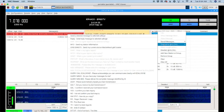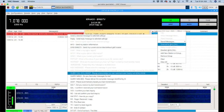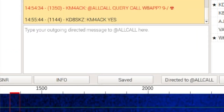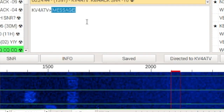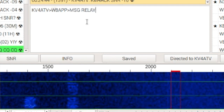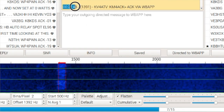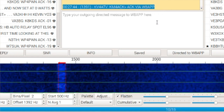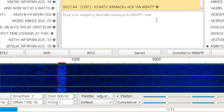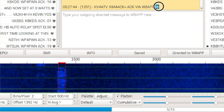Another advantage of JS8 Call is the relay feature. Relays are a really cool feature in JS8. So let's say that I'm looking for Station X, but I can't hear Station X directly. I can put out an all call to every station that can hear me and ask them if they can hear Station X. Once I get a reply from those stations, I can use any one of those stations to relay the message to Station X, even though I may not be able to hear them directly. I'll know that the message is delivered because I will receive an ACK back from the final destination station through the relay back to my originating station.